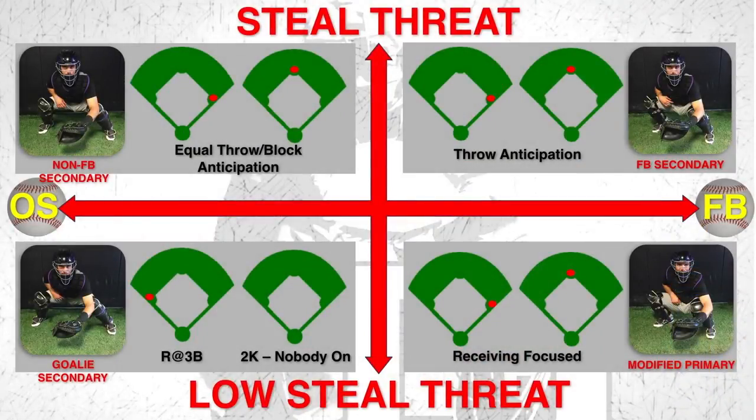Just another visual — you see the steal threat is high, working down is low; off-speed to the left, fastball to the right. Same idea, just laying out different scenarios. One thing I was talking about with the other presenters: you can't map out every scenario throughout the course of a game. What we're trying to do is create athletes, create guys that can utilize their instincts but put themselves in a position to have success.